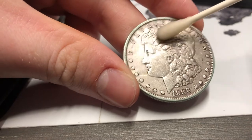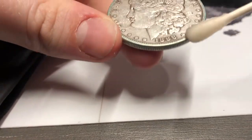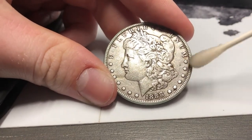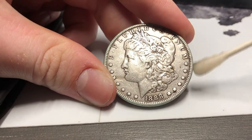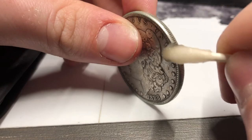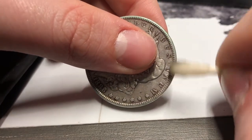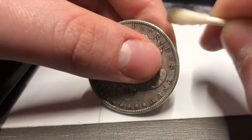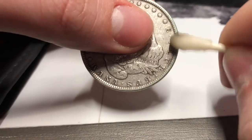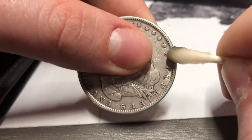Go all around the coin. I want to be safe, so I'm going to get the rim as well. The rim especially is a problem because if it's a rare date that's going to be submitted, the grading companies are going to look at the rim and see any leftover PVC you missed. They're going to force you to either send it to conservation or they'll body bag it and send it back. They're very strict on that type of stuff right now.